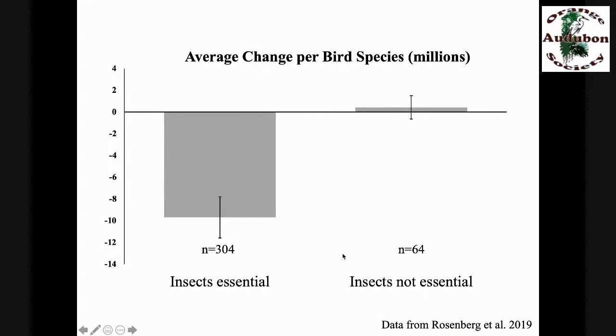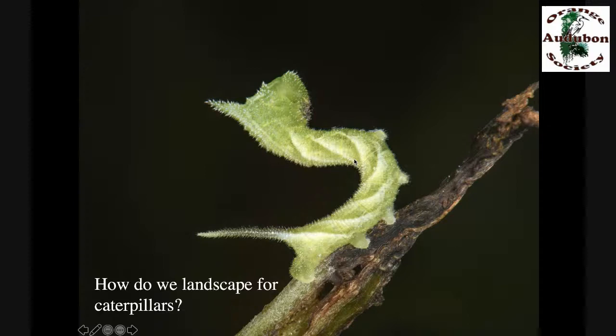We looked at data from Rosenberg et al., the group that said we've lost 3 billion birds in the last 50 years. We divided the terrestrial birds into two groups: species that require insects at some point of their life history and species that don't. Things like doves and finches that can reproduce on seeds actually gained a few numbers during the last 50 years. But the birds that require insects on average lost 10 million individuals per species. This certainly suggests an important link. So we need to landscape in a way that creates a lot of caterpillars — which is just the opposite of how we've landscaped in the last 100 years, treating plants as mere decorations.